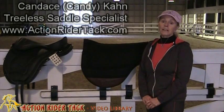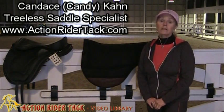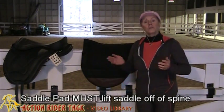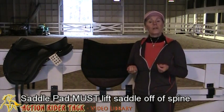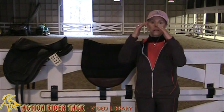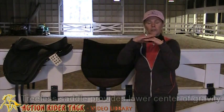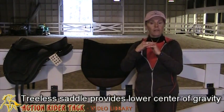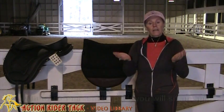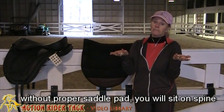As a treeless specialist, I can tell you that one of the most critical accessories you need for your treeless saddle is the saddle pad. It is really important in a treeless saddle to be able to lift the saddle up off the spine. When you are on a treed saddle you're sitting on top of this pyramid, so your weight is on top of this hard thing and you are off the spine. When you're in a treeless saddle you're down here at a lower center of gravity with better contact with your horse, so unless you have a treeless pad that lifts you off the spine, you're sitting on the horse's spine.